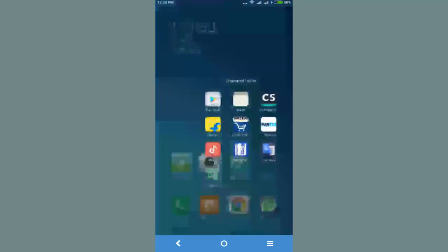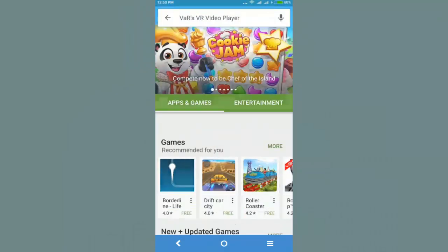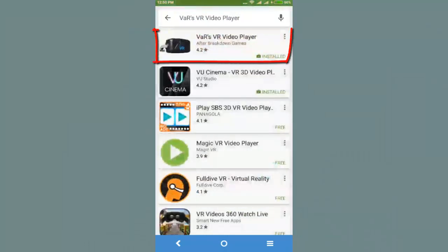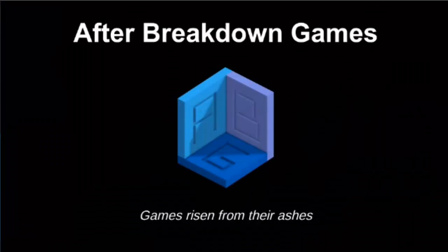First of all, go to your Play Store and download an app called VRS VR Video Player. This is the application I am talking about. I have already downloaded it, so I'm going to click on Open and here you can see the application is successfully opened.